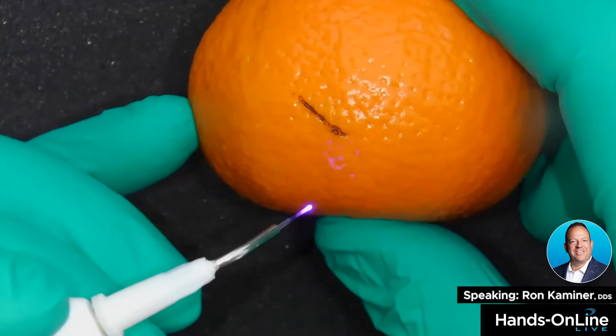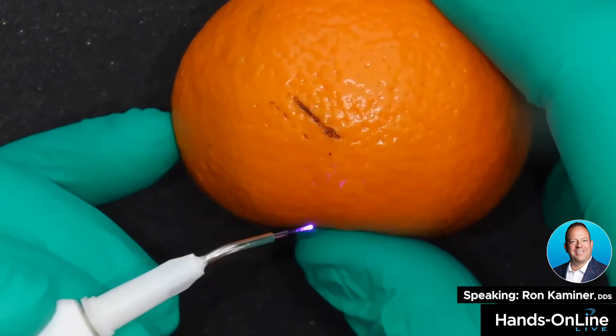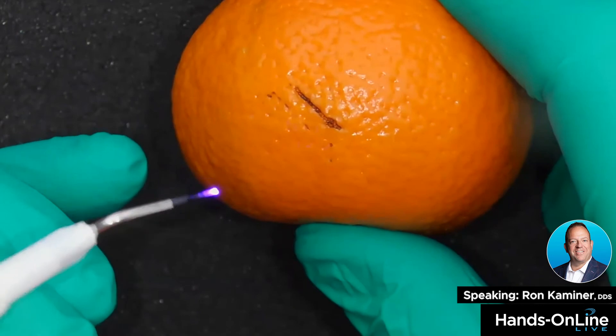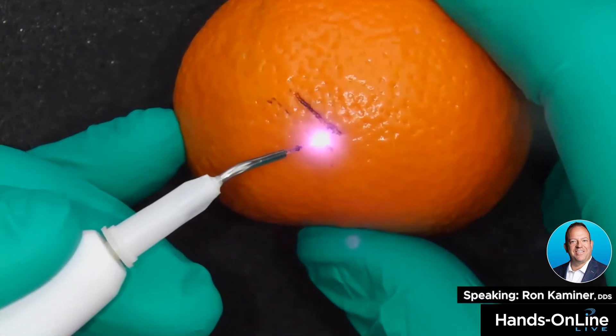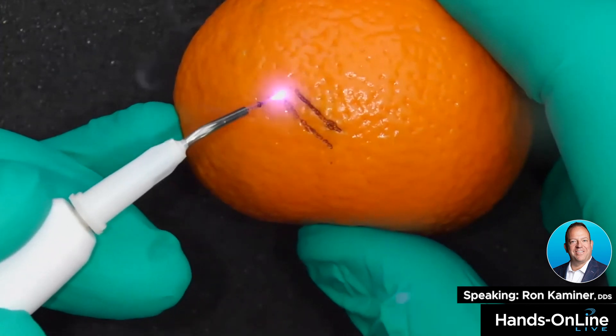Now watch what happens when I don't let the energy precede my tip and I go through quickly — nothing's happening, right? Why? Because I'm not letting the energy do its work. The energy precedes the tip, so I have to move at a slow, deliberate rate to let that energy create the incision.